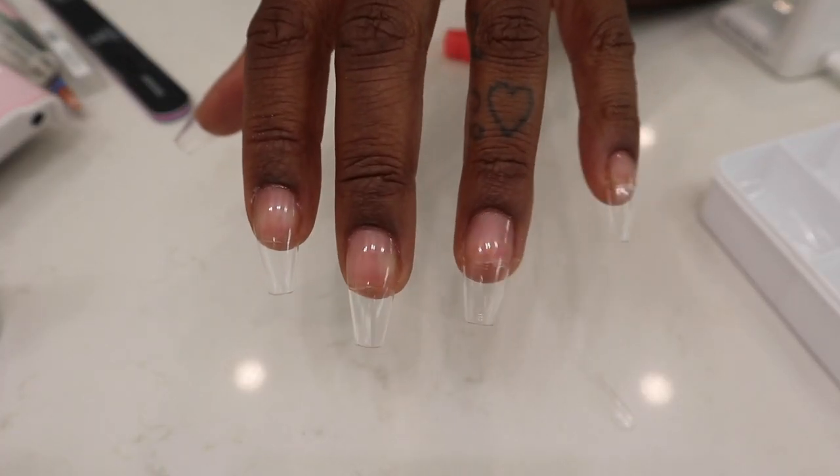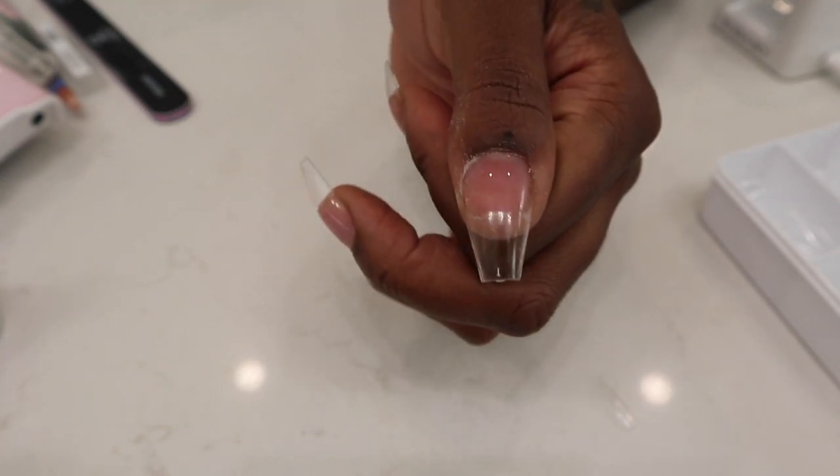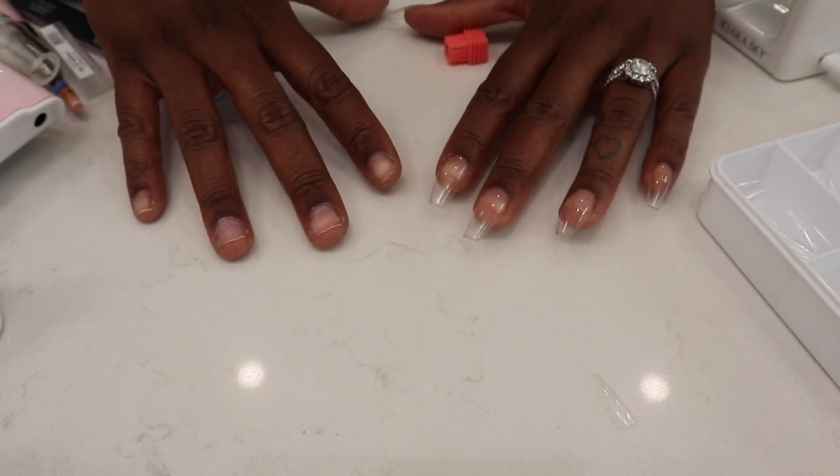My first hand is now complete and it looks like this. I went ahead and repeated the same steps for all the rest of the nails. I'm going to get this hand started and I'll show you guys when they're both completely finished.